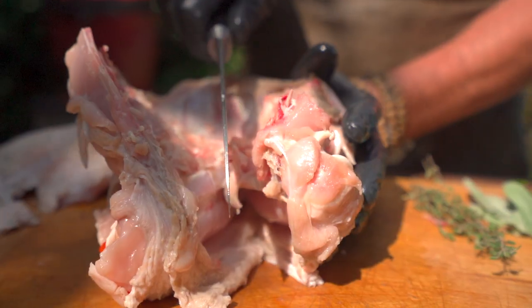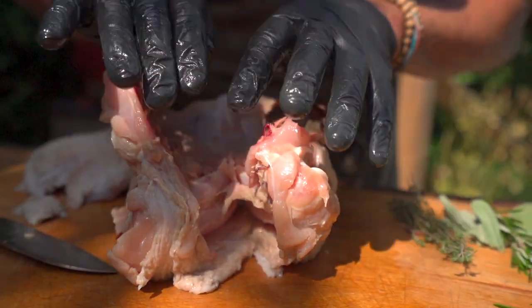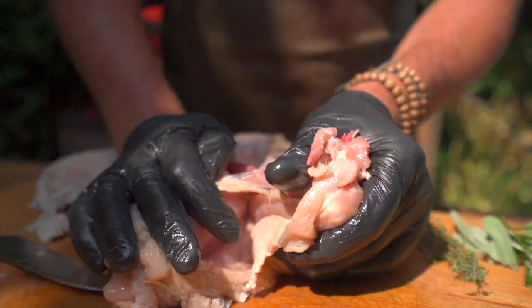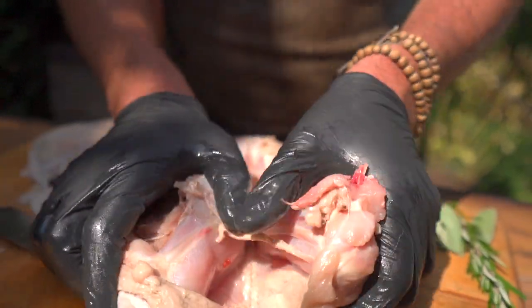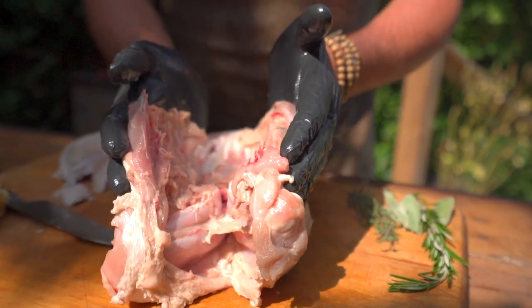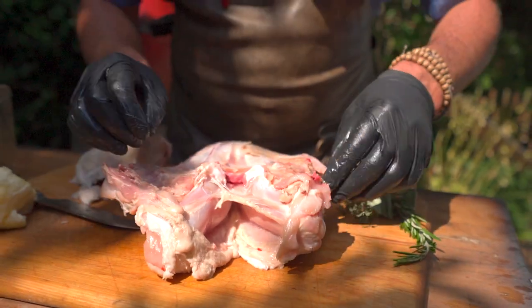We're going to hit that keel bone. I hit the keel bone with a knife so that I can flatten this out a little bit, and that's going to help us with even cooking. You can see that woody keel bone — that's kind of the breastbone. Notice we're taking out this cavity, making it flatter. Not only will that help us cook more evenly, but it'll speed up the cook in general.